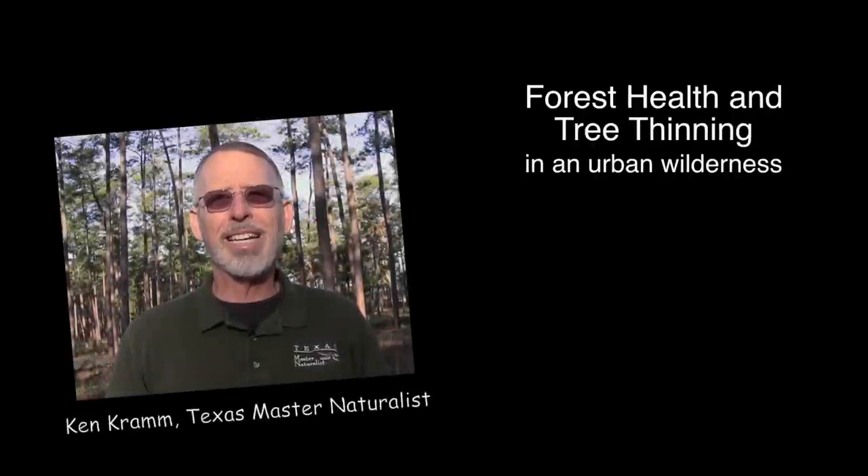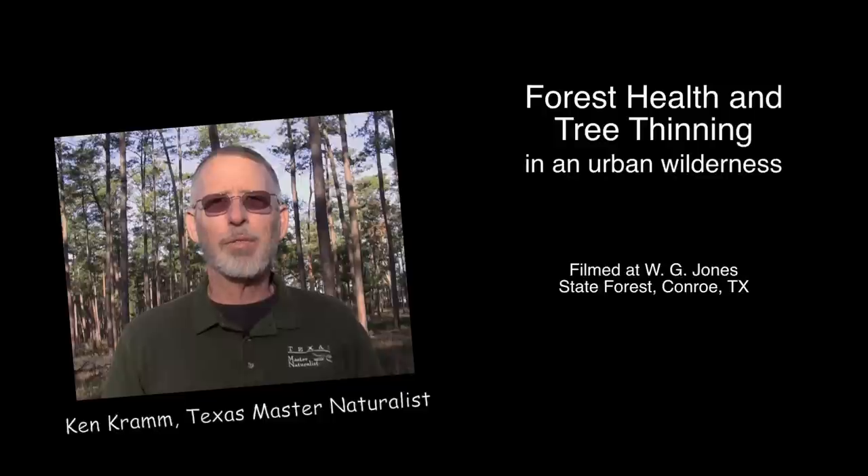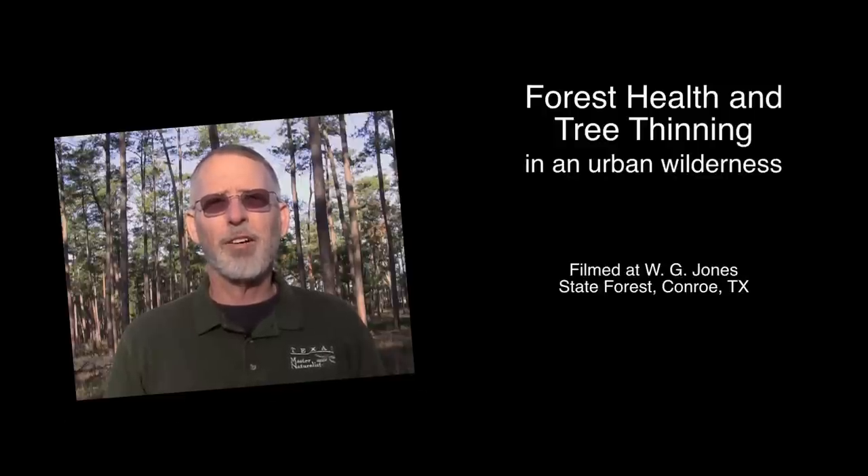This video is about forest health and tree thinning in an urban wilderness. It was filmed at the Jones State Forest in Conroe, Texas.